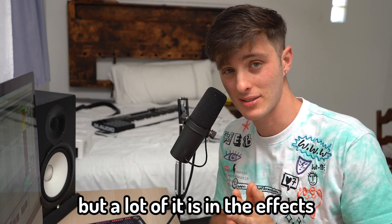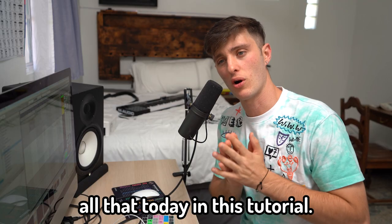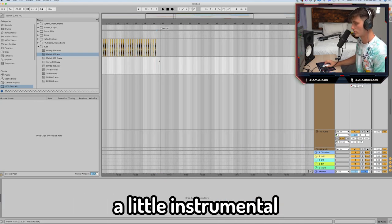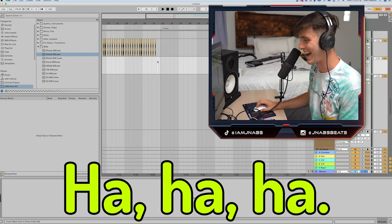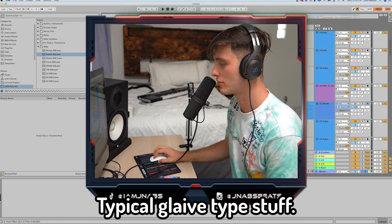I gotta admit a lot of it's his voice, but a lot of it is in the effects and the way that he stacks his vocals, and I'm gonna be going over all that today in this tutorial. I'm gonna be using a little instrumental that I came up with — sounds a little something like this. You get the point, typical glaive type stuff.